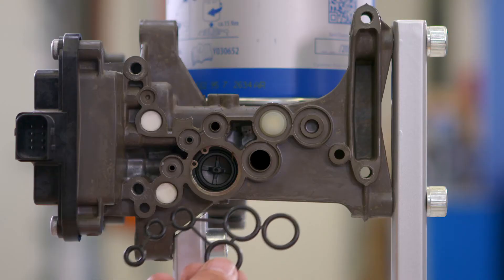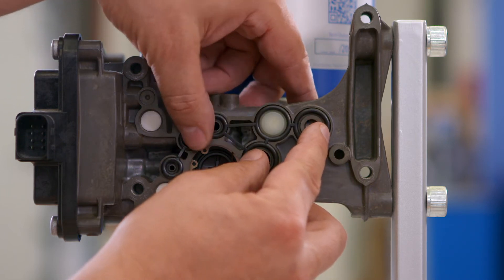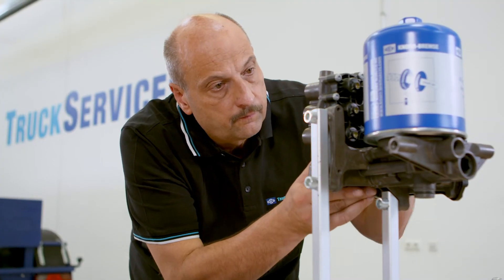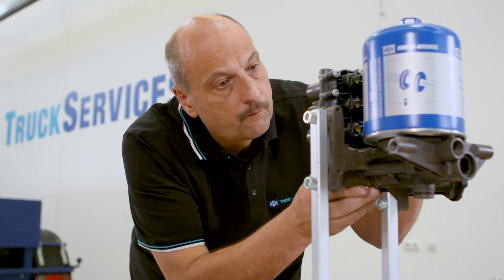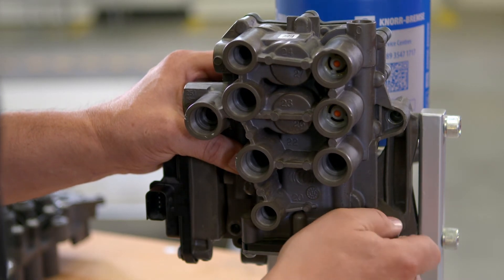Insert the new o-ring combination into the recess provided. Place the new four circuit protection valve carefully onto the sealing surface of the EAC and tighten the retaining bolts by hand.